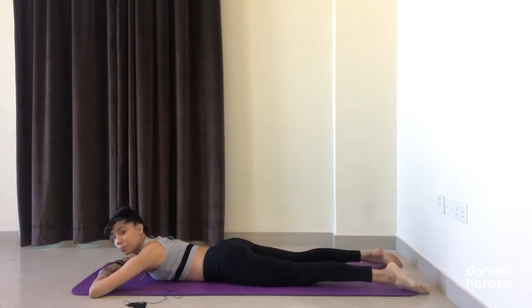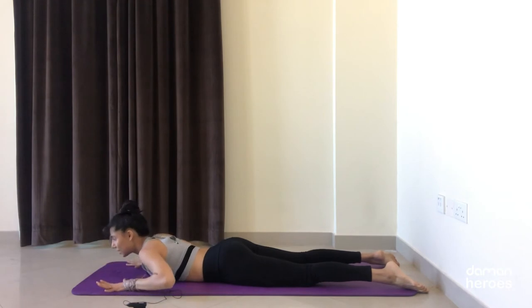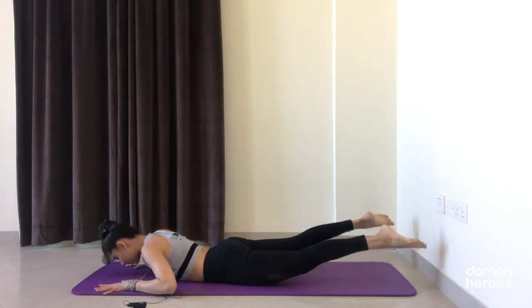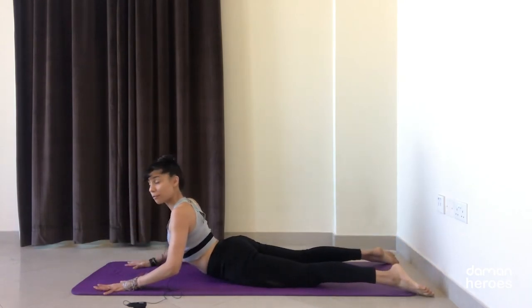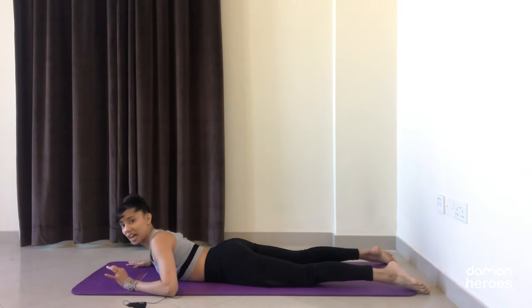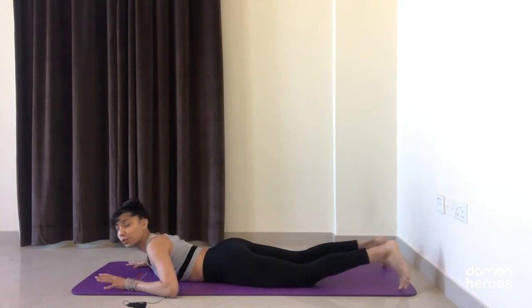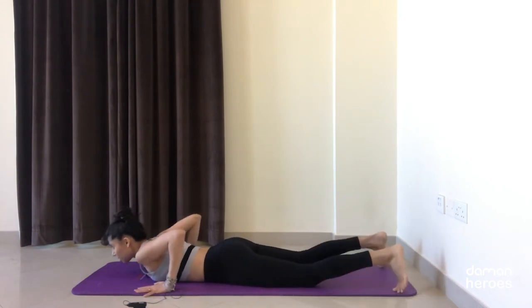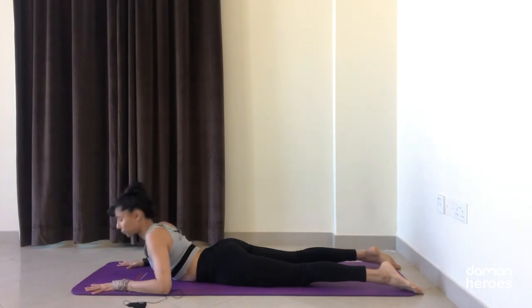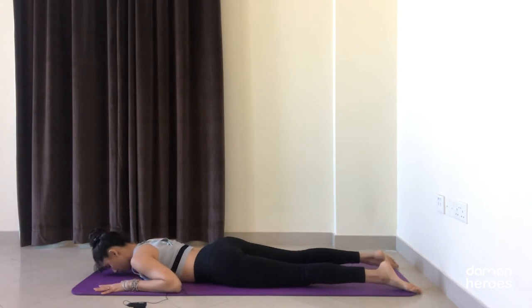Now we're going to put those two together — we're going to do the extension, and when we lower down we're going to lift the legs. It's like a seesaw movement: imagine a seesaw lifting up on one side, and then as you lower the chest the legs lift up. Don't worry about the height — go at your own pace and notice what your level is. As your muscles get stronger you'll be able to lift a little higher. Bring your hands down, elbows close in towards the body, toes are out.